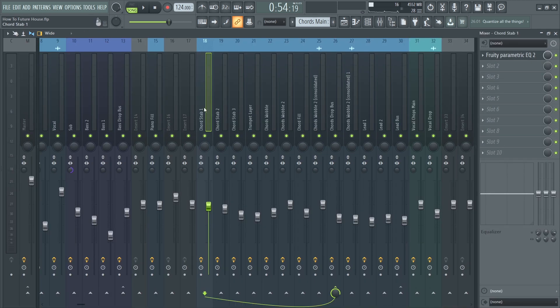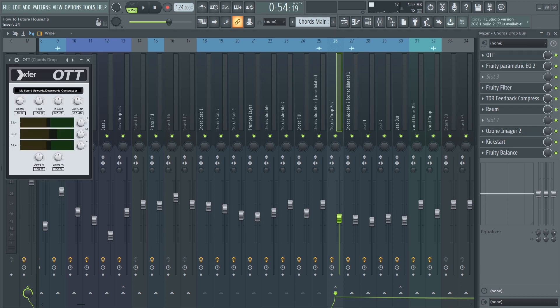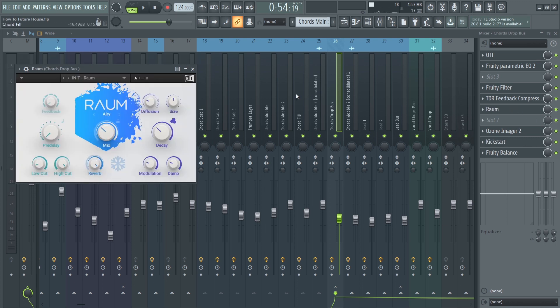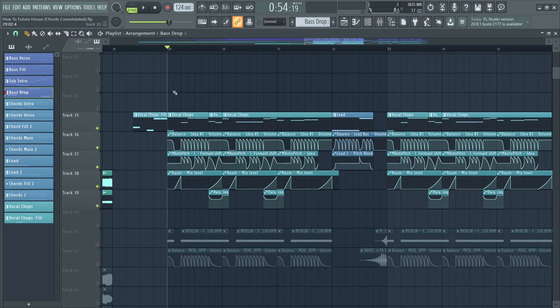I mixed all the chord layers separately but linked them to the same mixer bus. I applied OTT to compress the chords and make them sound more cohesive, added a simple automated EQ, a second compressor to tame the dynamics, a reverb, and a simple kickstart for sidechain. Because the track sounded a little empty, I added a top layer consisting of vocal chops and some synths.